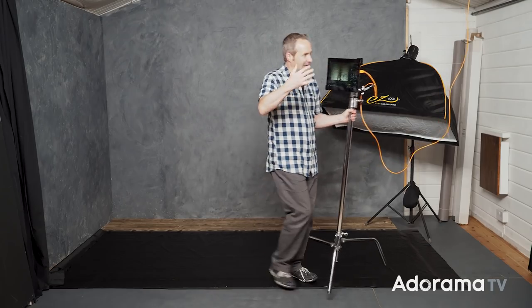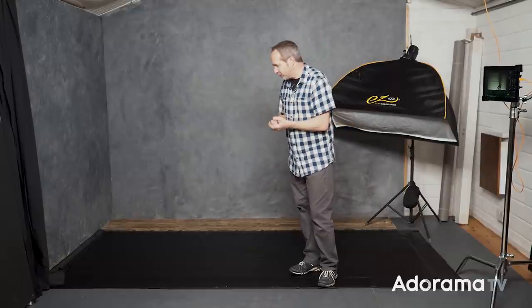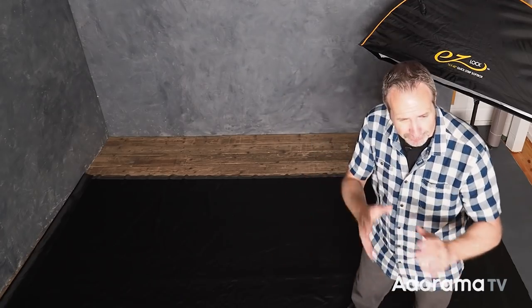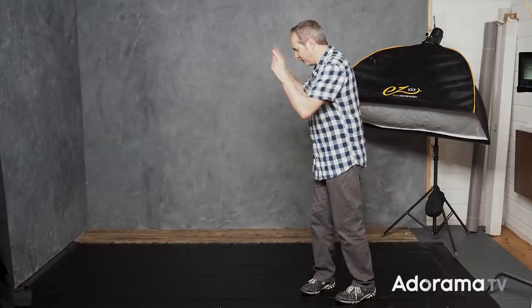So once you've got the camera and the laptop set up, what are you going to actually photograph? Well you could do absolutely anything — there are loads of options with a top-down shoot — but for this one I wanted to keep it nice and simple with a low-key feel. On the floor I've got some black fabric which is a little bit textured and a little bit reflective; it will make a really nice background. The floor is the background for my shoot.